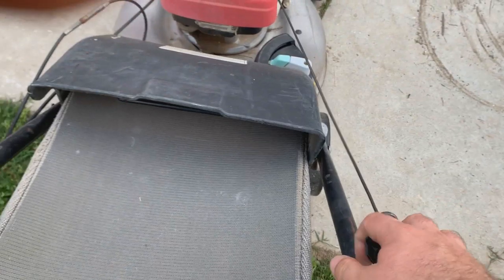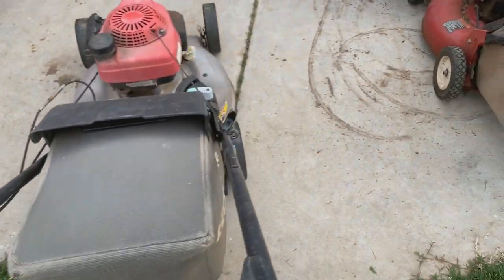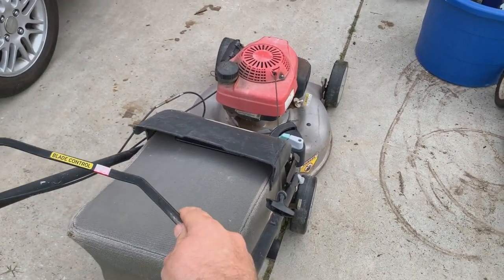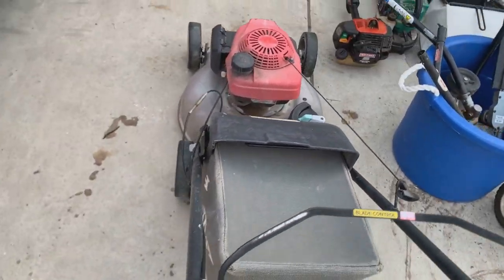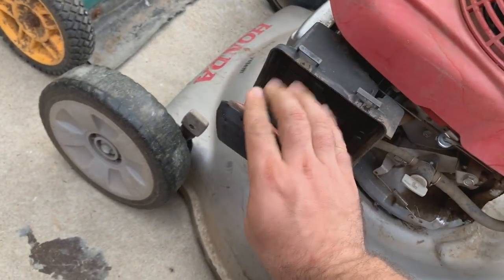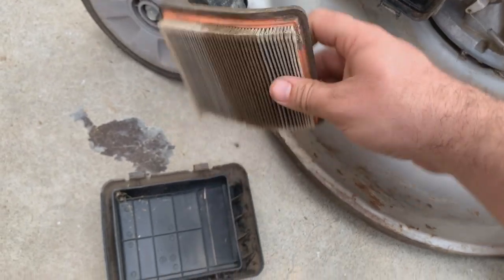It's actually still got gas in it. It runs a little high — I just need to adjust the governor or something. I didn't even check to see if it had an air filter running — it's actually not bad, not as bad as I've seen some of these.